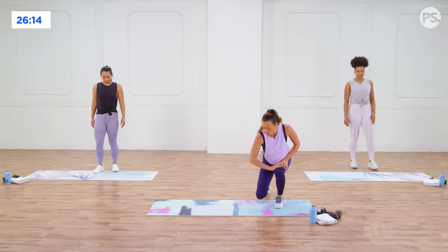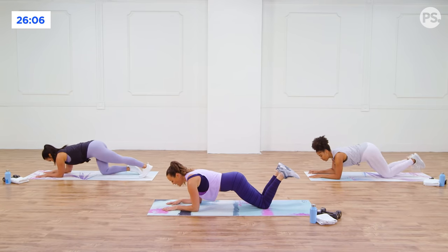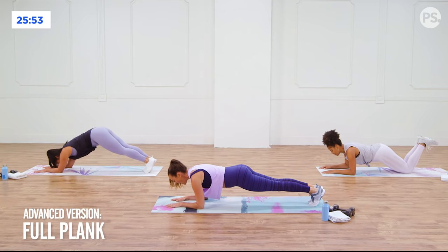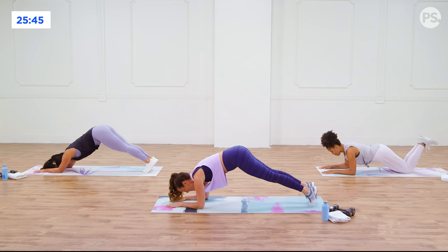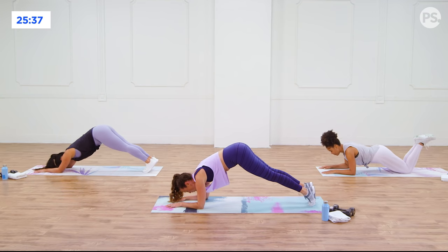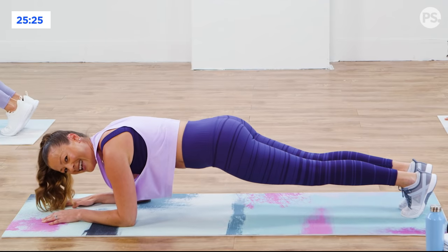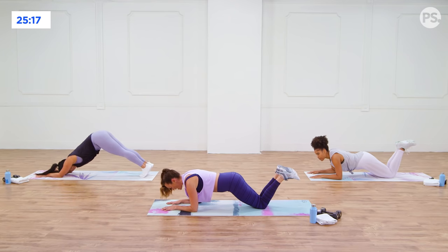Now let's work the core a little bit. Come down to the floor — this is going to be a pike in place. Start in a modified plank position from your knees, so that you feel your abs engaged. Stay here if you're modifying, or come to the toes into a full plank. Pull your belly button in toward your spine and lift your hips just a little bit. Don't move your feet, then come back down to neutral. You're activating your core and picking your hips up with the strength of your abs.